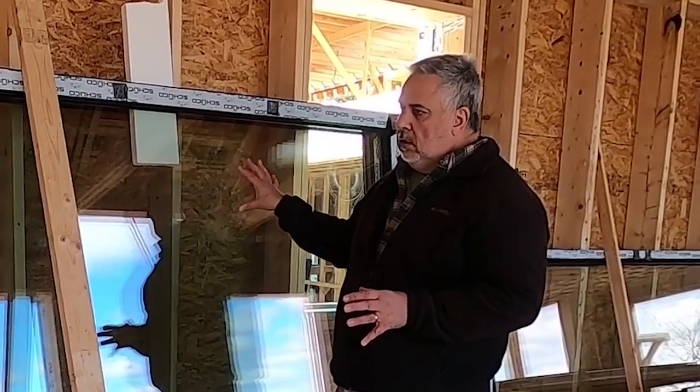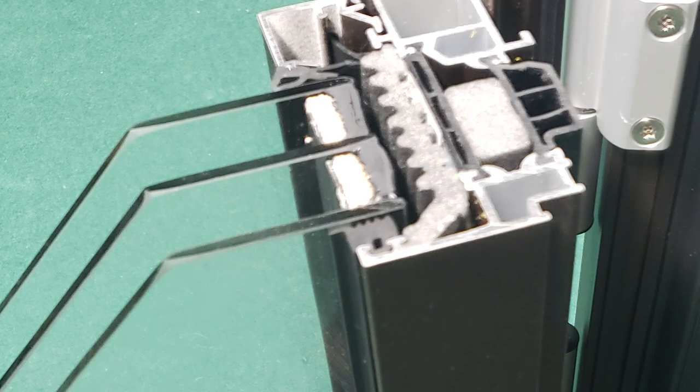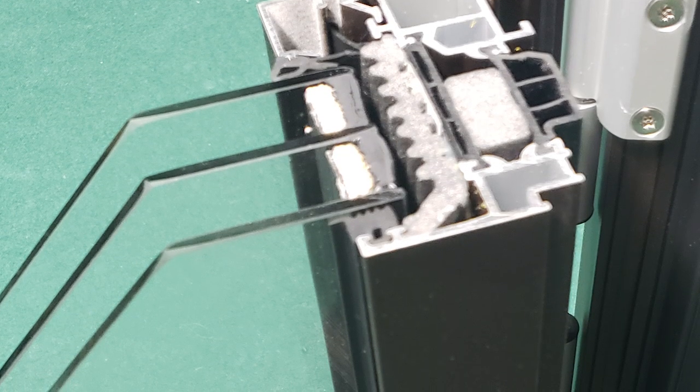A couple things about windows: the frame, and then this is what's called the IGU, or insulated glazing unit. The insulated glazing unit for these windows is made by a company, Saint-Gobain, in Europe. I've actually been to their factory — I was quite fascinated. I spent the whole day there with one of their engineers touring it, and got to see how these are made.